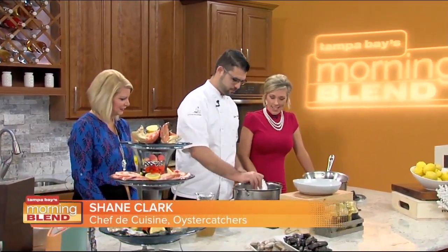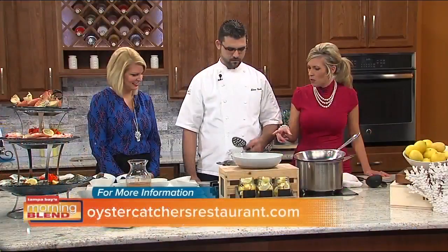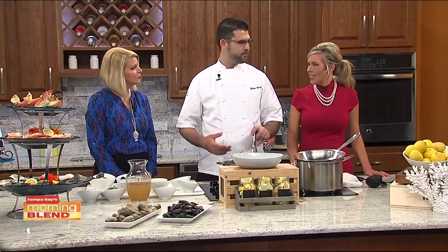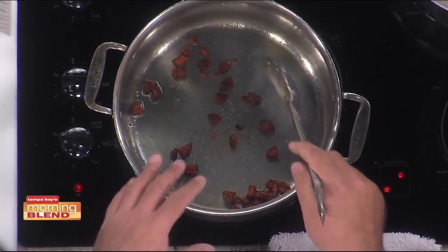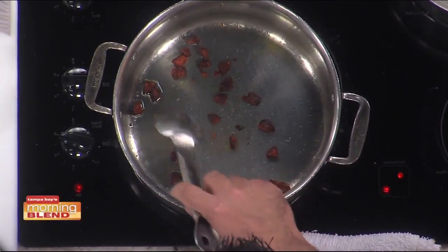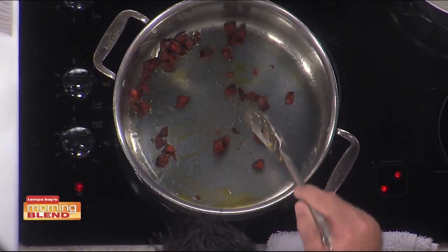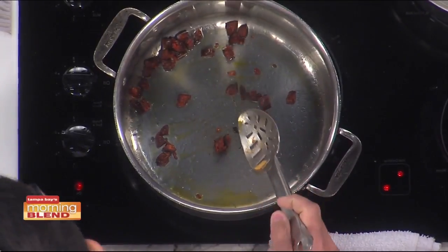We're going to start with chorizo — sauté it up for a minute. Talking about putting the chorizo in, not what I normally would have expected with this dish. You want to start out first with that because you're going to want to cook it for a few minutes. It's kind of like bacon — get just some of the flavors out. It's got a lot of paprika in it, and you get a nice red color after just a minute.